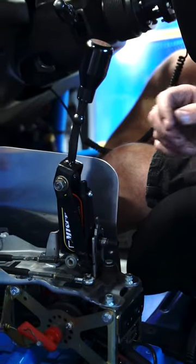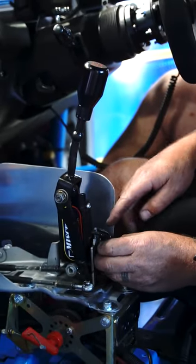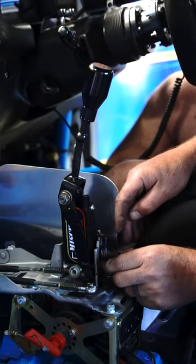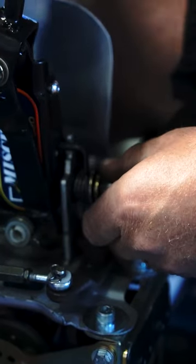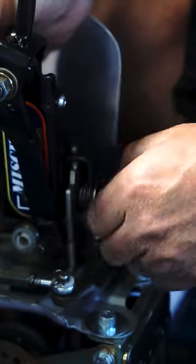I'm going to get this spring — a little bit tricky to put on sometimes. Once you've done it a few times it does get a bit easier. Easiest way to do it: sit it on there, get that side to sit there, flick that over, push it in — she's located. Next, another little bush that'll go on, flat washer, spring washer, then the nut.